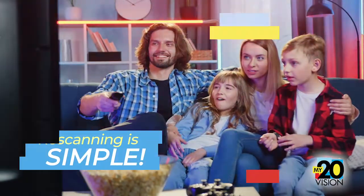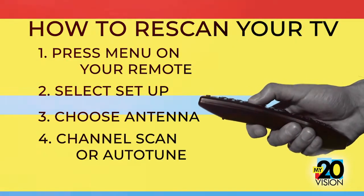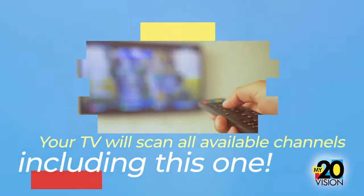Re-scanning is simple. Press menu on your remote, select setup, choose antenna, then channel scan or auto-tune. Your TV will scan all available channels, including this one.